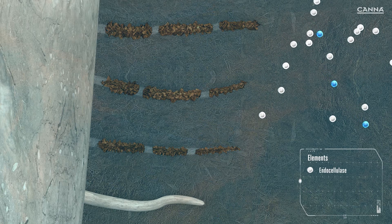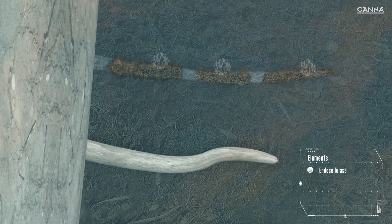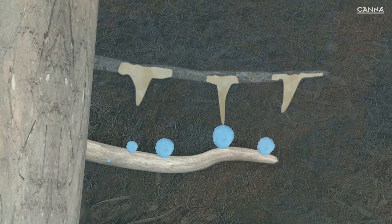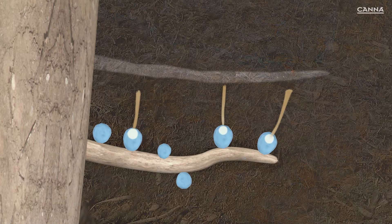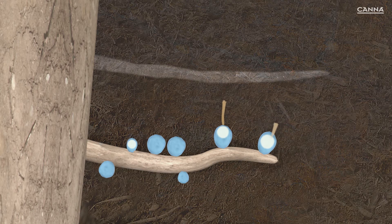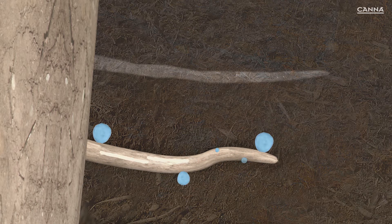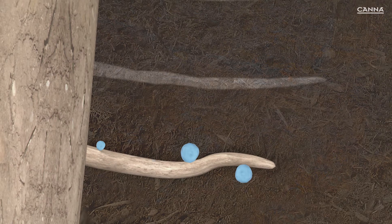Each cell is surrounded by a cell wall, and the endocellulase breaks down these walls in the dead root hair, enabling the contents of the cell to be released. After the enzymes have broken down the root hair, microorganisms can absorb the nutrients, which are quickly converted into minerals and sugars. These can be absorbed by the new root hairs. An air pocket is left where the root hair was, helping to maintain the condition of the substrate by increasing aeration.